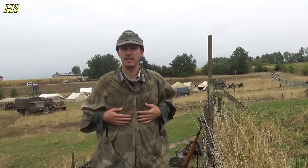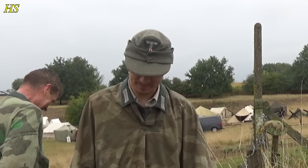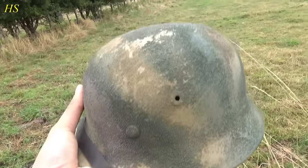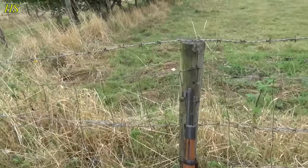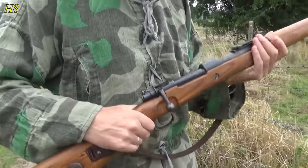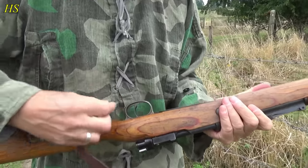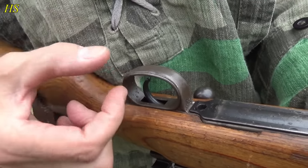So now we're protected against the rain — and now it literally stopped raining. It looks pretty cool though. And you have your Mauser. It's a late-type Mauser — it has some features that are only seen with the late type, such as the trigger guard.